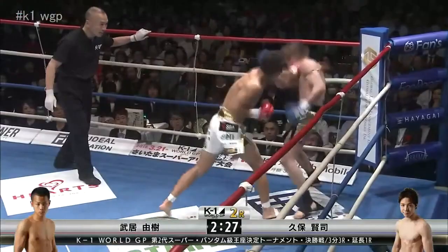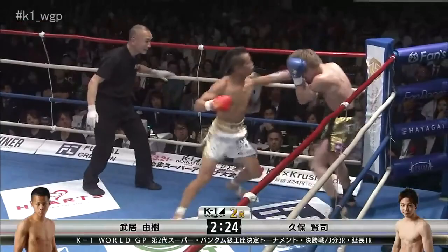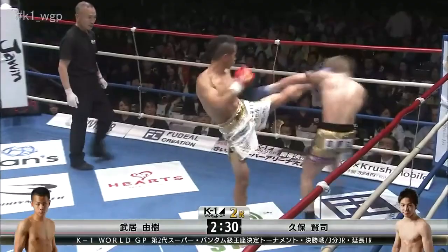Welcome back to another fight breakdown. Today we're going to be going over this beautiful flying knee performed by Yoshiki Takai, a strawweight fighter out of Japan. We're primarily going to look at how he uses broken rhythm and a strong command of range — being able to move in and out effectively — in order to set up his flying knee.